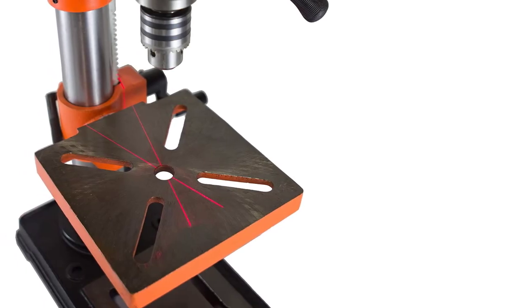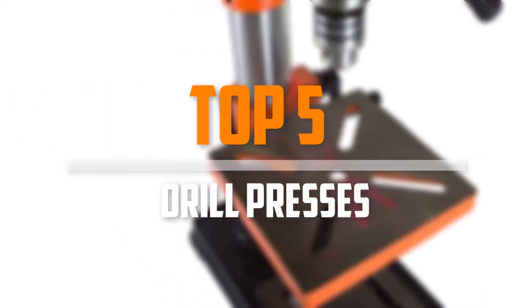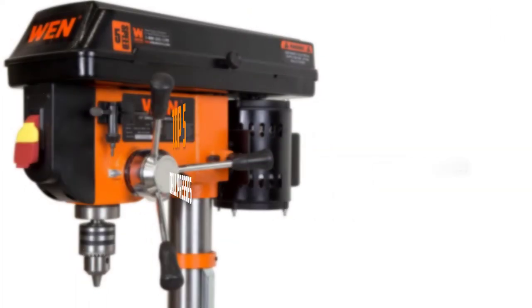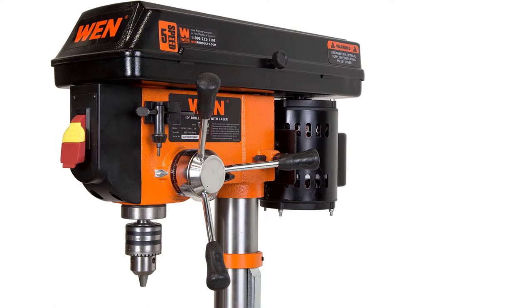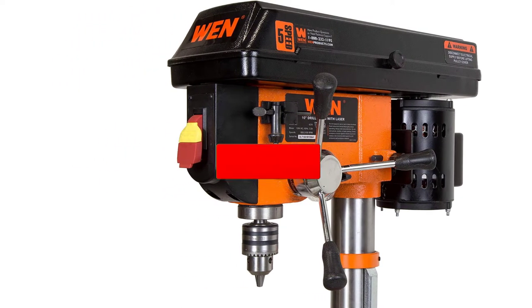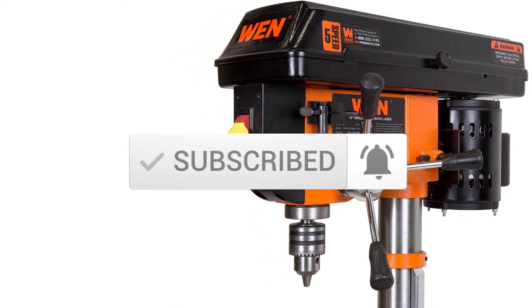Are you looking for the best drill presses in your budget? In today's video we break down the top 5 best drill presses available on the market. I made this list based on their price, quality, durability and more. To find out more information about these products, you can check out the description below, and make sure you subscribe for more reviews. Let's get started with the video.